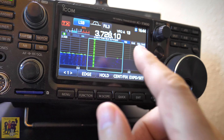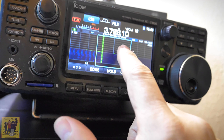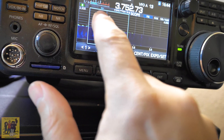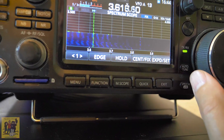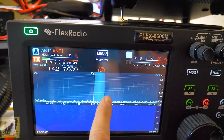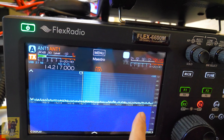Let's move on to some of the other things you get when you go from one radio to the next — some of the things you get compared to a much more expensive radio like the Flex. Here's your pan adapter on the 7300 — you can zoom in and see stuff, it's not really beautiful but still does the job. Here's the Flex — you can easily zoom in and out by dragging, you can swipe to scroll.